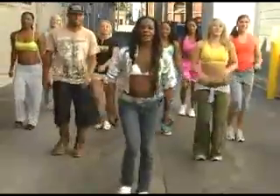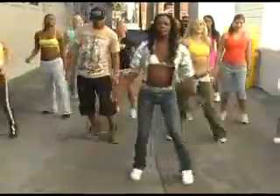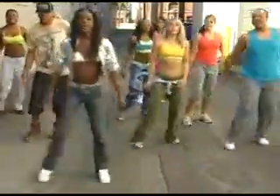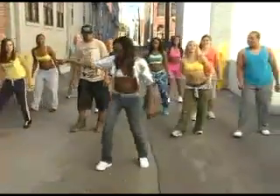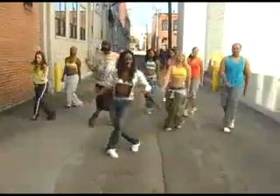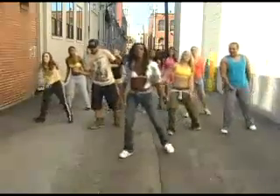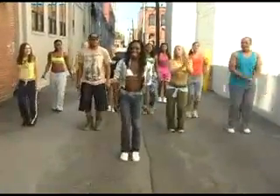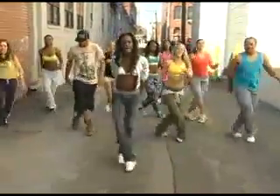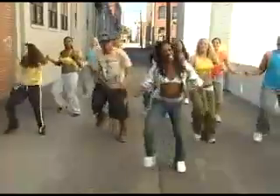Y'all ready for the next move? All right — now I want you to just watch me. Here we go — a grapevine. Watch this. Now I'm doing it fast just so you can see what it looks like. But what I'm going to do is break it down for you. We're going to break it down slow. Step, back, step, together. Step, back, step, together. Good. One more time slow, then we're going to speed it up. Looking good. You ready to speed it up? Three, two, one. Grapevine — here we go. Step, back, step, together. Step, back, and together. Good. Very good. I knew you could do it. Looking good. Keep it up.